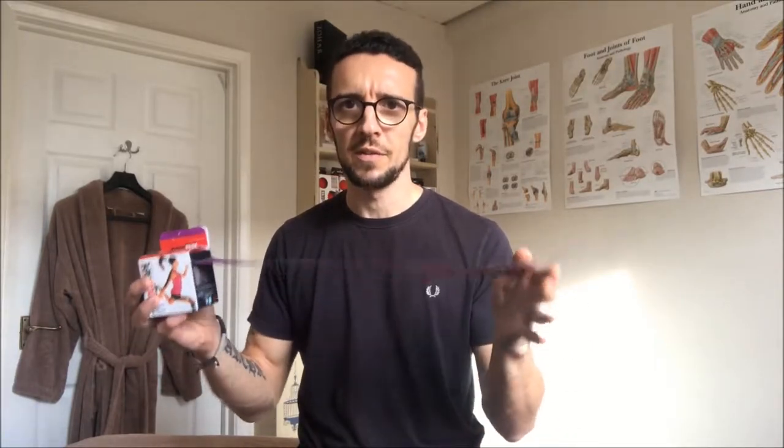For that reason I like using Rock Tape. There are lots of other brands out there, but Rock Tape is very top quality and it comes on a spool. A lot of the other tapes come in measured pieces, which I personally don't like because then you're trying to fit your body around the tape rather than fit the tape to your body.